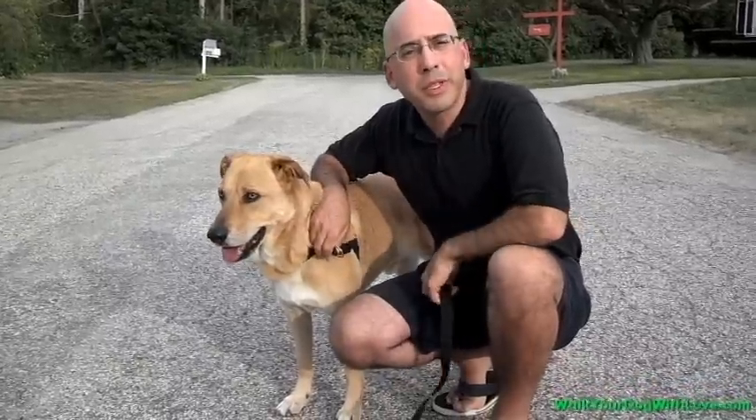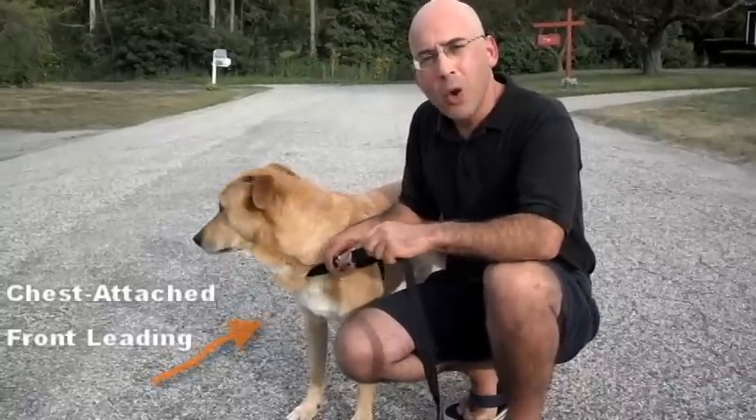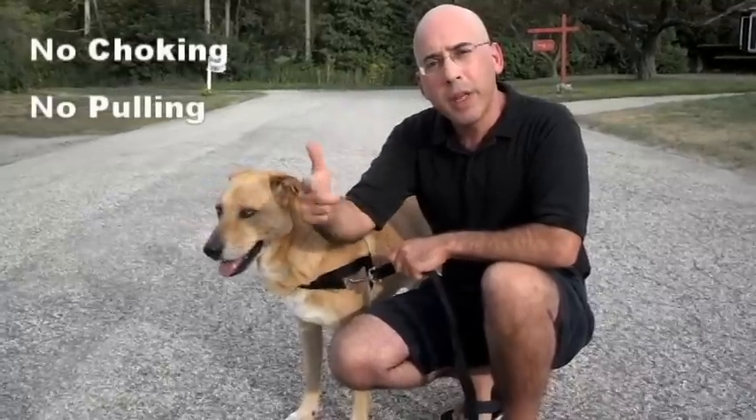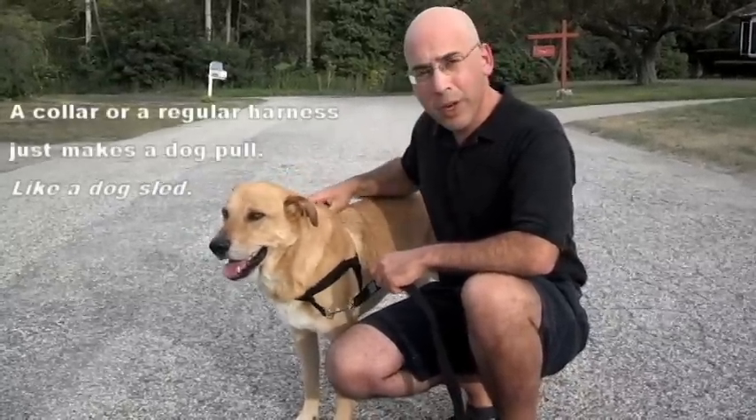Hi, I'm Dan Merson. I'm the inventor of Walk Your Dog With Love. It's the world's best dog harness — a chest-attached, front-leading dog harness. When you lead from the front, you get no choking, no pulling, and more control. Those are some things that you can't do from here or here.